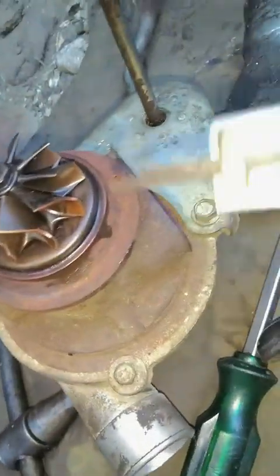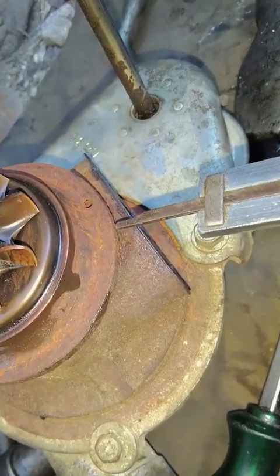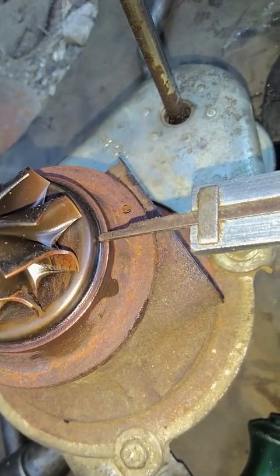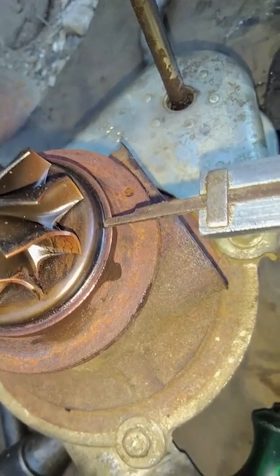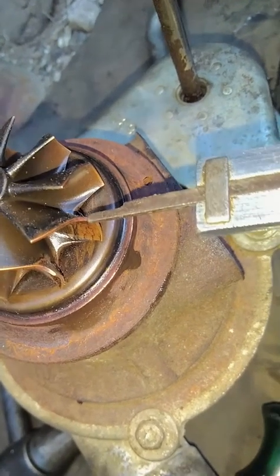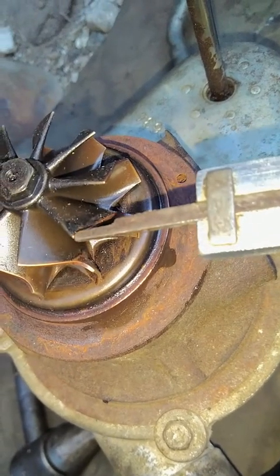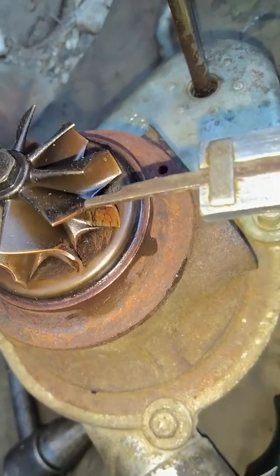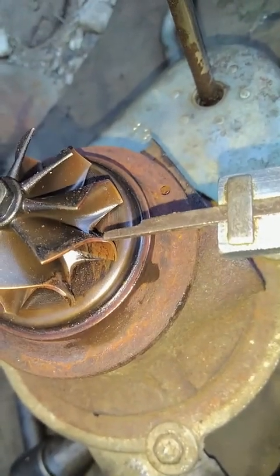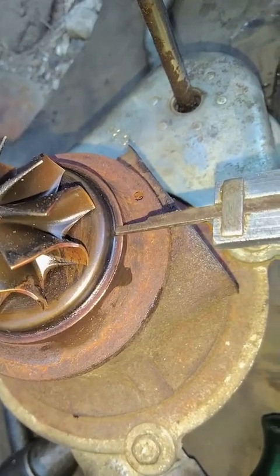Poin terakhir. Diameter ini 1, diameter ini 2, mentoknya ini. Diameter 3 ini, ujung ini. 4 ini, 5 ini. 1, 2, 3, 4, 5.